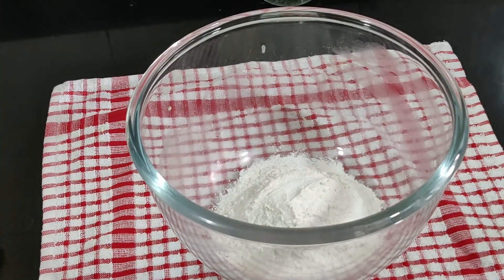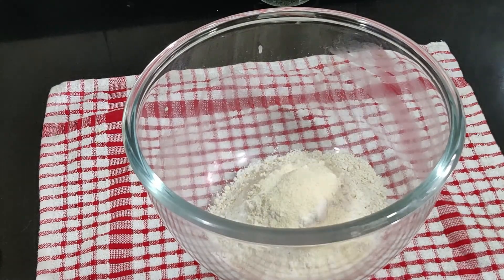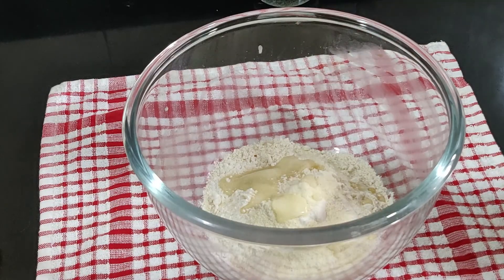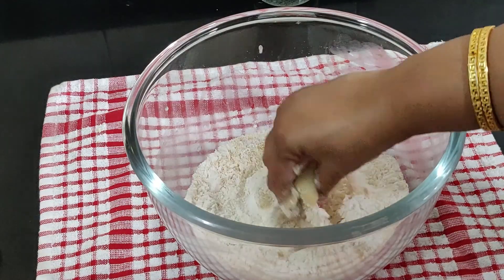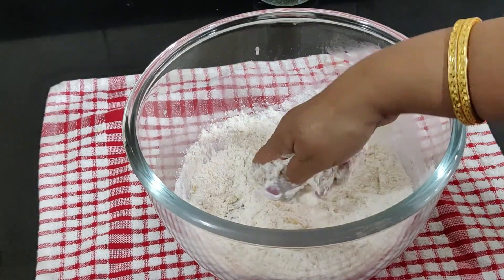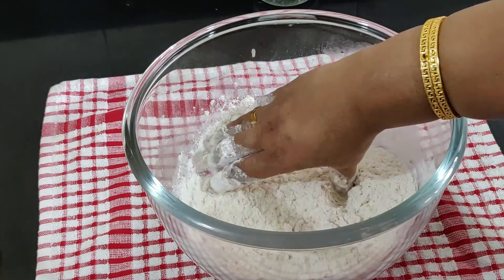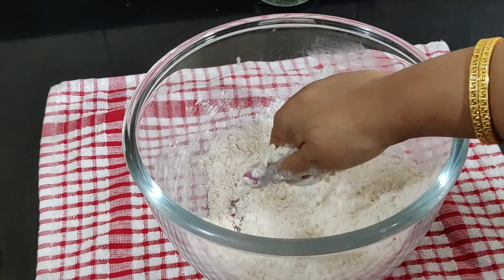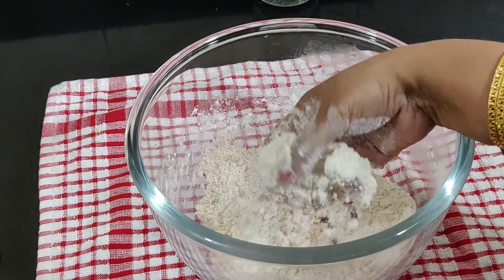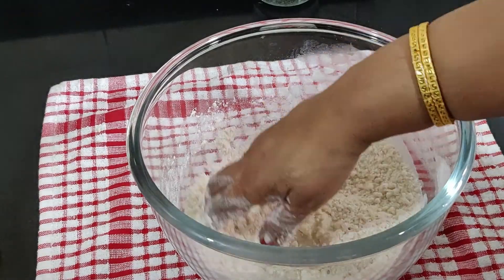Now let's get cooking. Add both whole wheat flour and all-purpose flour into a bowl one after the other, then add clarified butter (ghee), semolina, and salt. Start mixing everything using your fingertips until crumbly. To make the best gujias, always mix the flour until it resembles bread crumbs, then gradually add water little by little and knead it into a medium stiff dough.